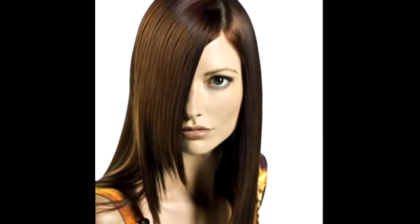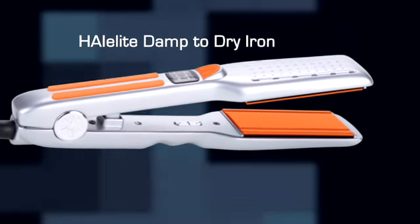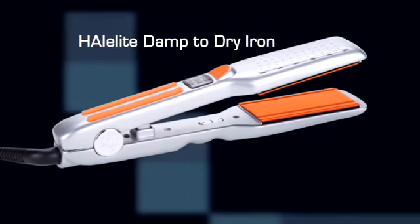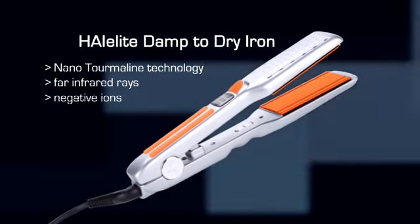For smoothing damp hair in a flash, nothing in the industry works like the newest addition to the Hyalite family — the Hyalite Damp to Dry Iron. The Hyalite Damp to Dry Iron combines the benefits of a blow dryer and a flat iron in one great technological package. The nano tourmaline technology emits far infrared rays and negative ions to